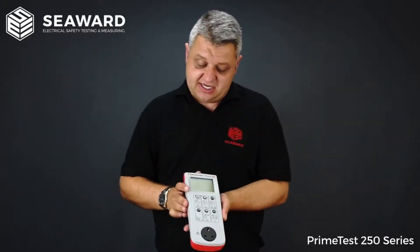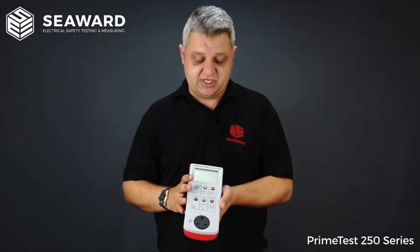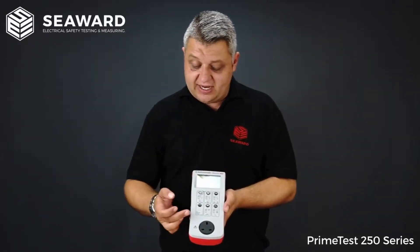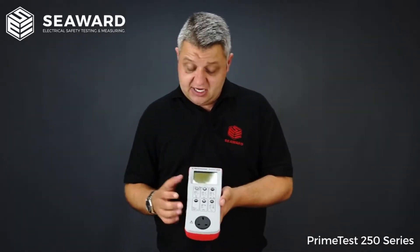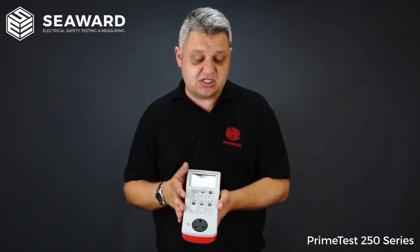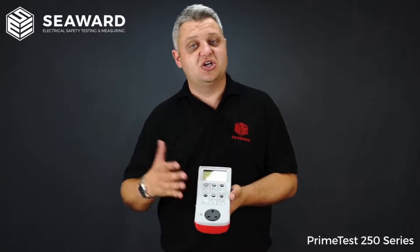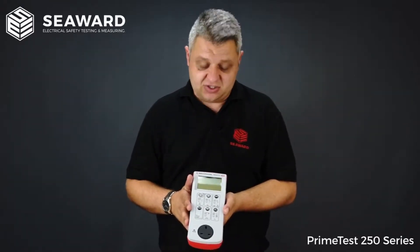When looking at the PrimeTest 250 series we look at extra testing features above and beyond the PrimeTest 100. We have the 250 volt insulation test facility. So if you are looking to test anything that might be sensitive to high voltages, or test surge protected extension leads, you will require the 250 volt insulation test.